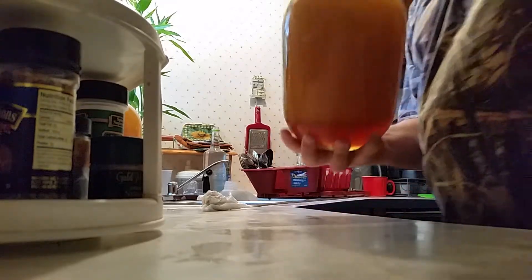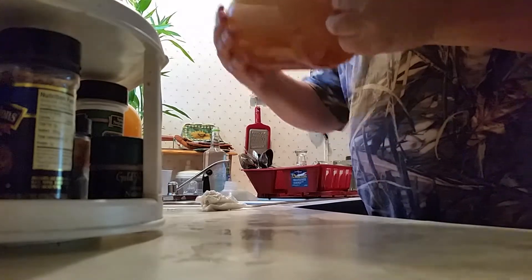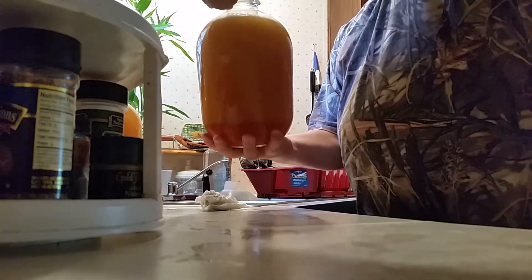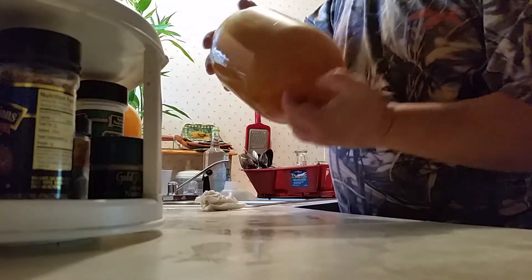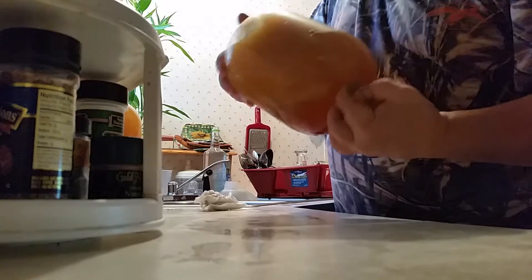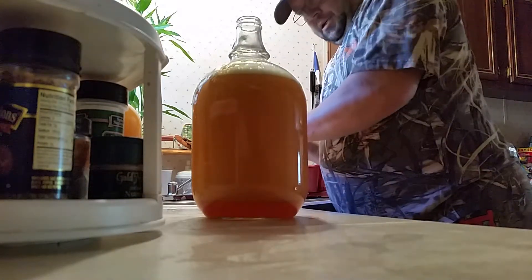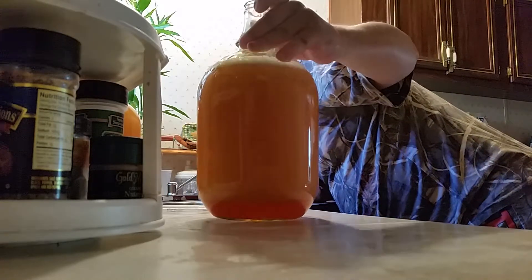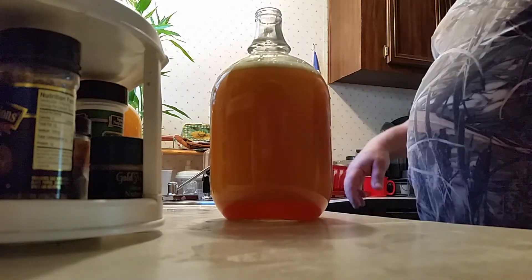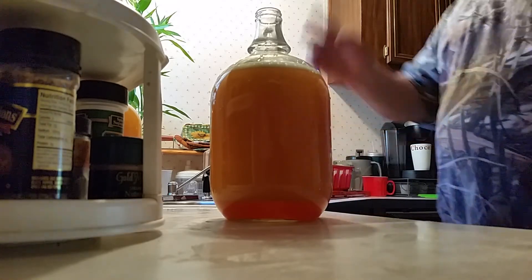Now we're going to shake her up, make sure she gets good and mixed together. You have to keep letting the pressure off because that yeast is already going to work on that sugar. Plus you're degassing it. We're going to put another balloon on it.